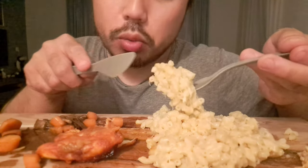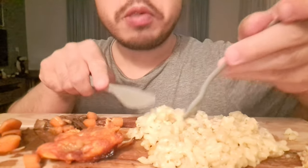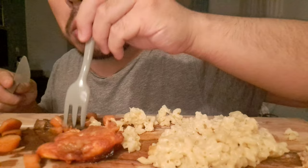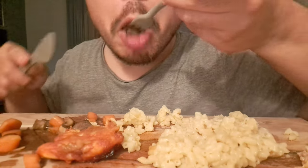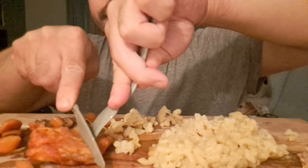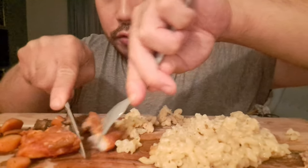Mac and cheese made with the classic white cheese. Enjoy the food — very good.